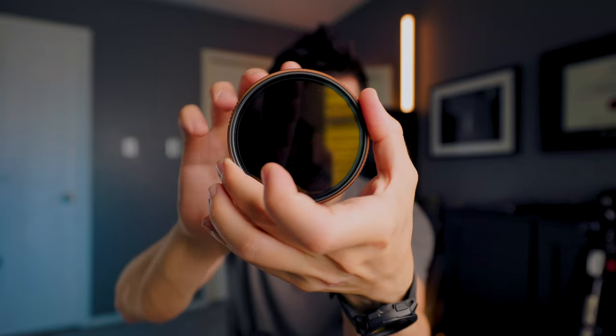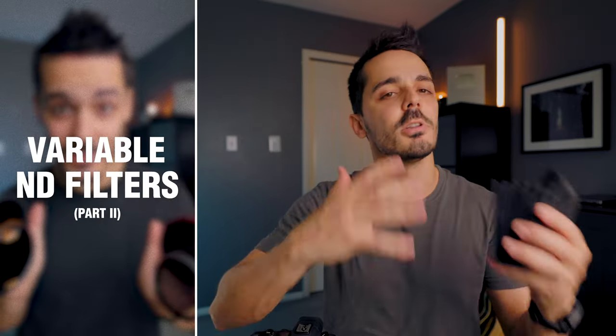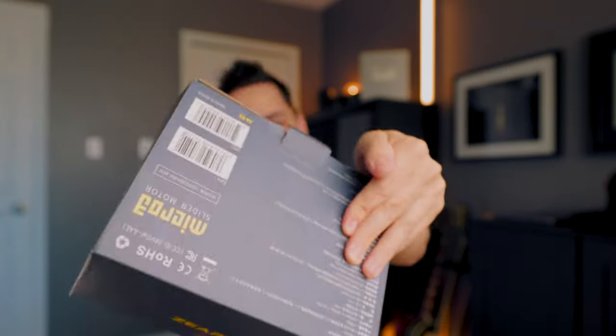This one is actually a variable ND filter, so you can go really dark to not so dark, and there are a ton of these — you don't have to buy this specific one. If you're looking for an ND filter, I have a video comparing about eight different ND filters to see which one works best for you. Regardless of what camera you're shooting on — whether it's a high-quality mirrorless camera or just your iPhone — remember that none of that matters if you don't have high-quality information.